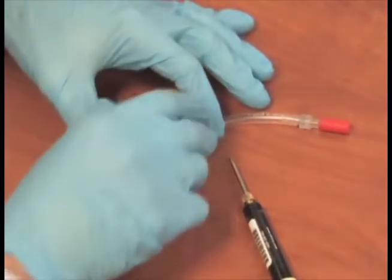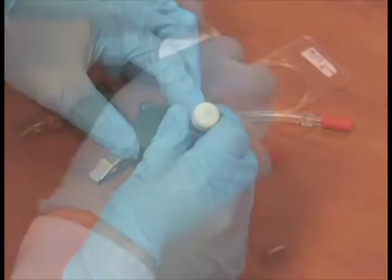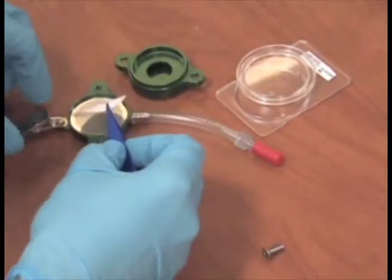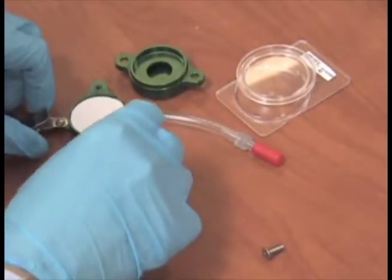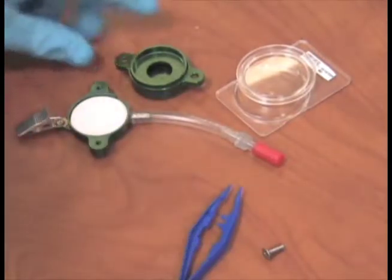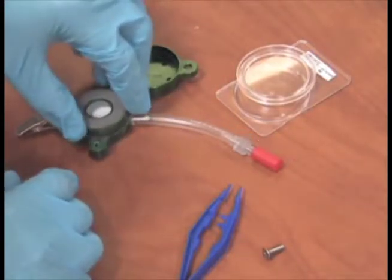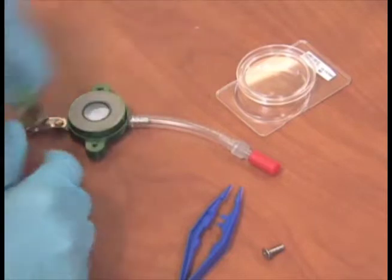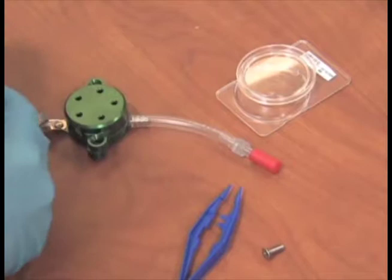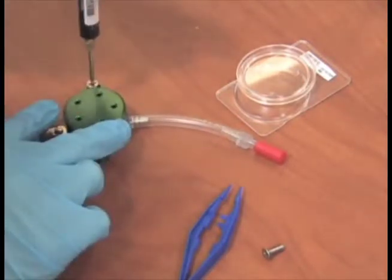Remove the transport cap from the inlet. If the PEM was not pre-loaded, unscrew the PEM and install a filter from the Petri slide using tweezers. Reinstall screws tightly.